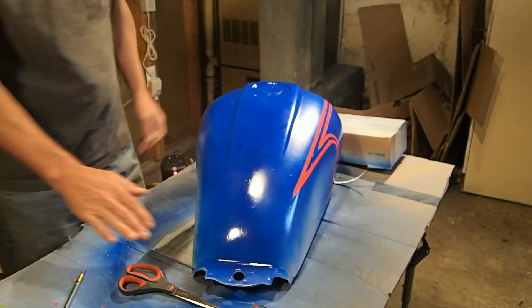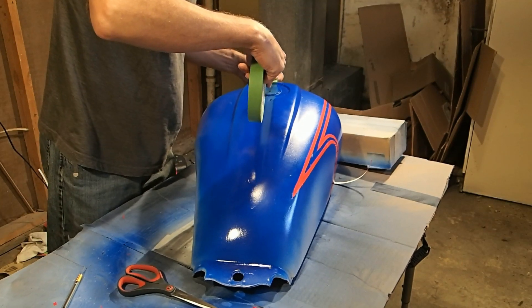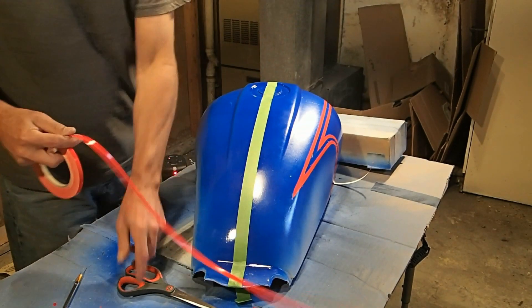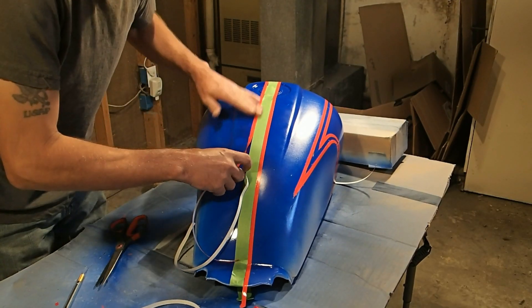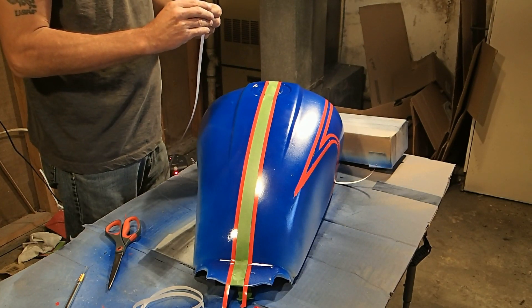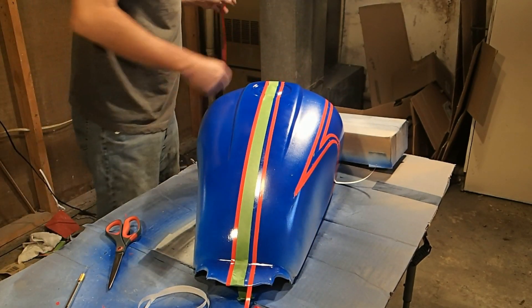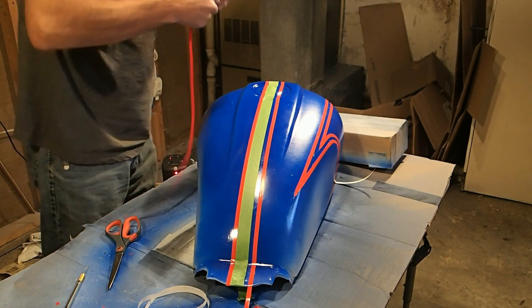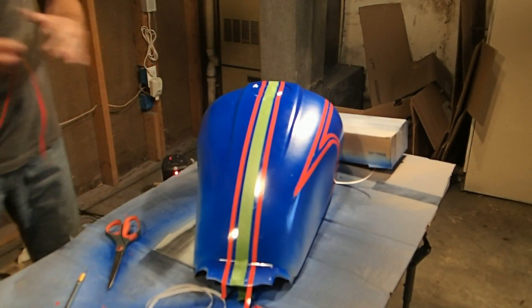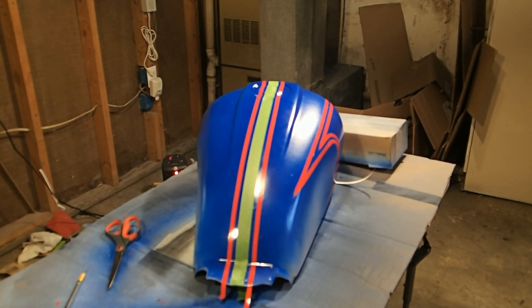What we're going to do now is just go ahead and get the stripes down the middle of the gas tank. Again, I'm just guessing and estimating, not trying to be perfect with it. We need a spacer, so we're going to create a spacer, and then these two red ones here will be pulled off once these get laid down. Okay, and now this one comes out just like that and we're going to stick it over here. There we go.